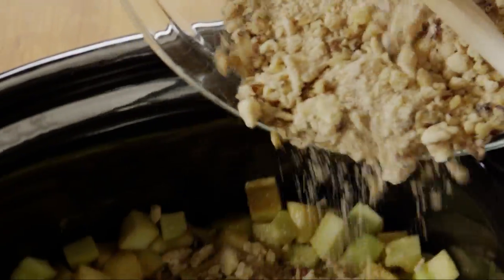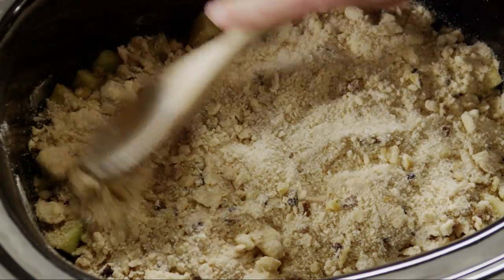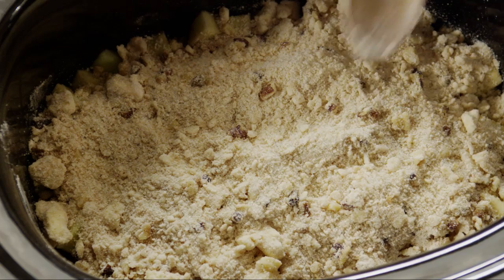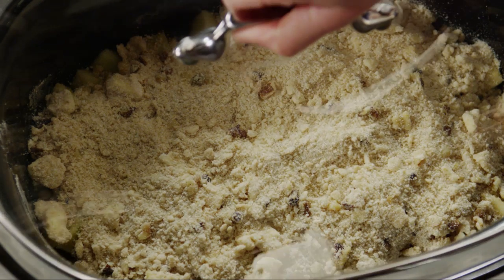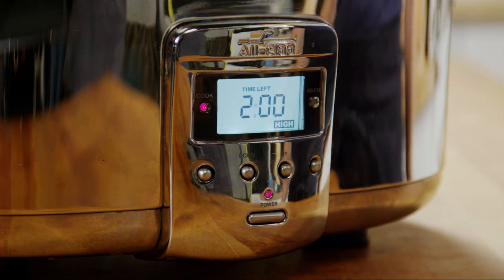Next, sprinkle the walnut crumb topping over the apples. Cover the slow cooker and cook on high for two hours or on low for four hours, until the apples are tender.